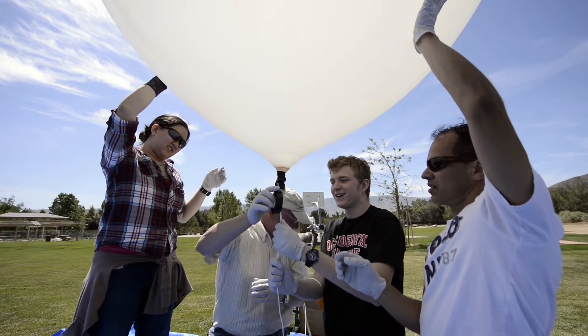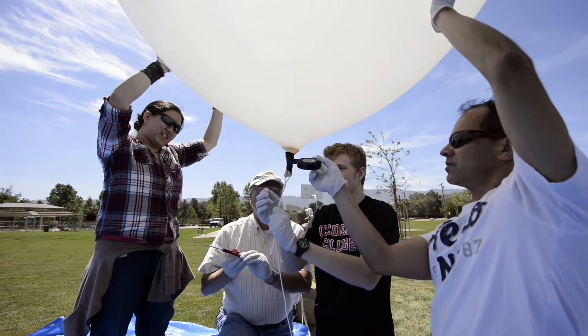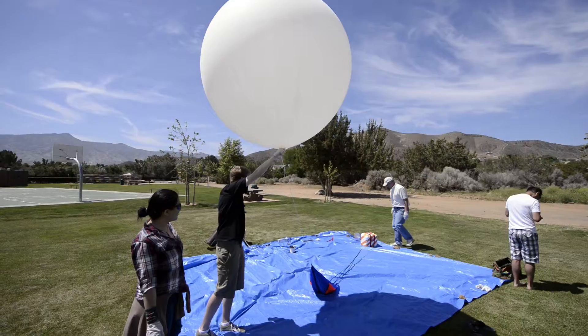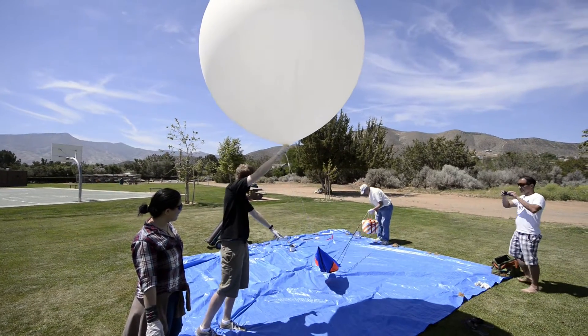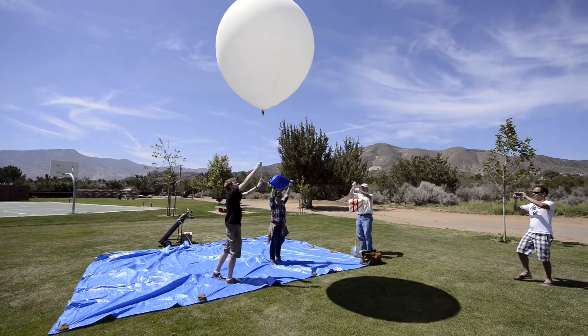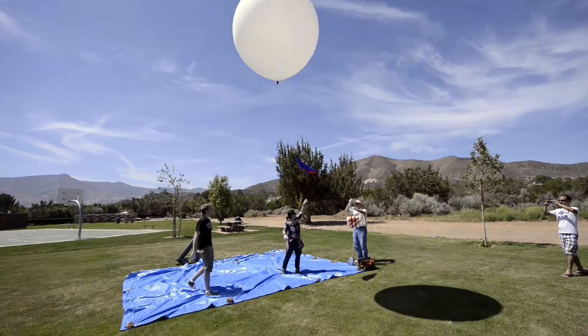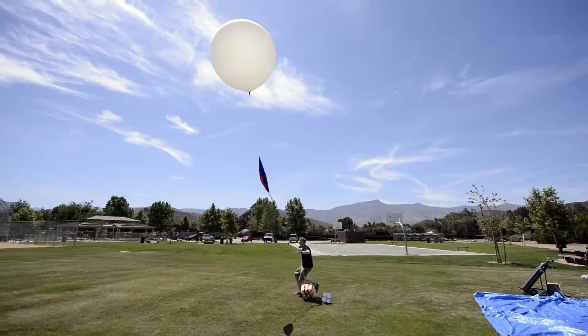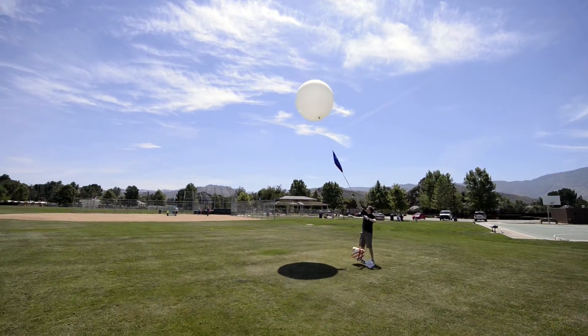This thing is not coming off. Now epoxy it. So we need someone holding the payload. Nicole, hold the parachute. Three, two, one — go! Let it go! No — not enough helium. Not enough helium.